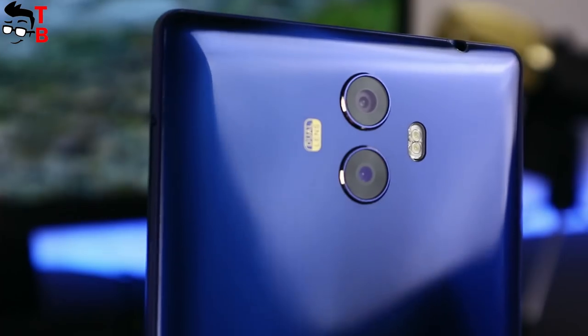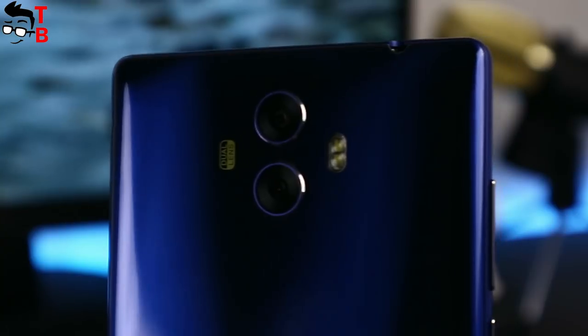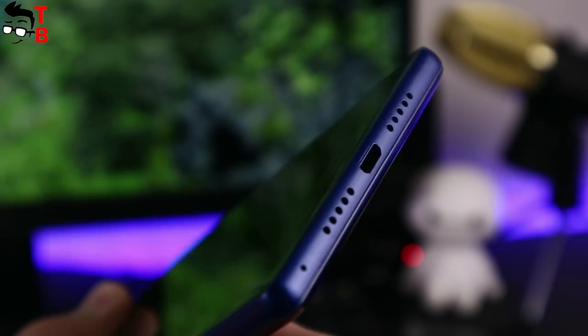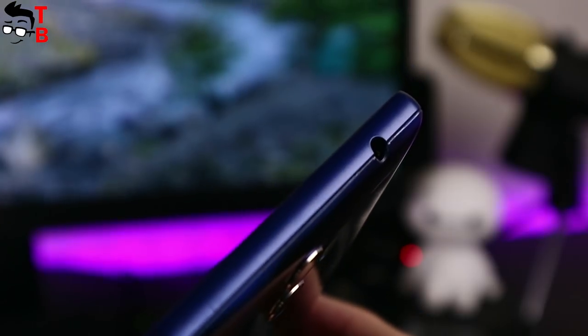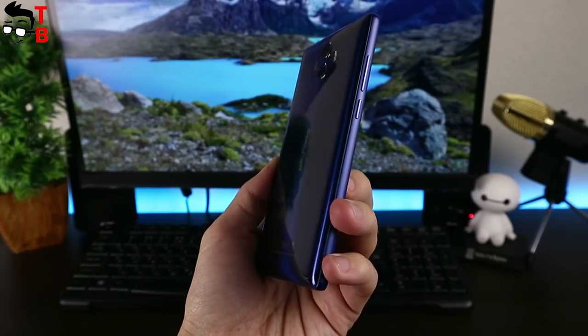At the back we can see a dual rear camera and flash on the right side of it, along with a compact Ulefone logo. At the bottom you can see a micro-USB port and speaker. The 3.5mm audio jack is located on the top side. On the left are the volume rocker and power keys, and the slot for SIM card and microSD memory card is on the right side. The main feature of the Ulefone Mix is its bezel-less design — the smartphone really looks amazing.